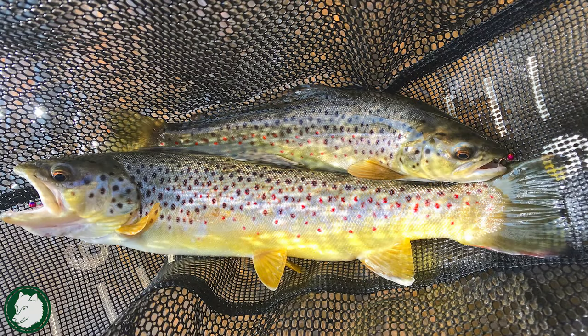Whenever you're using multiple nymphs, you always have the chance of catching multiple fish at once. That's usually a surprise, but it happens actually somewhat frequently. If you start Euro Nymphing, you're probably going to start catching doubles if you're in waters that have a good population of fish. It's always a surprise, always fun, and definitely a benefit of using multiple flies.